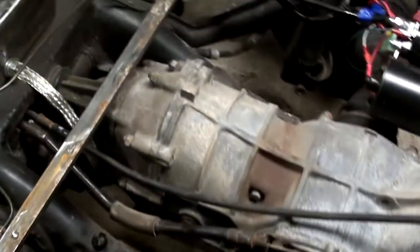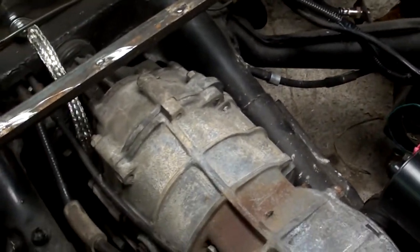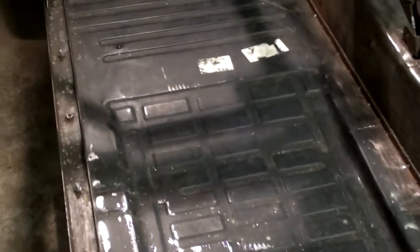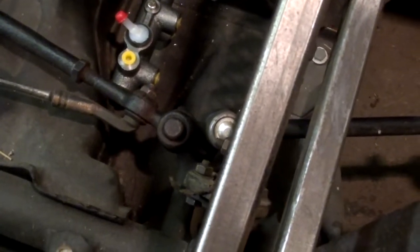Anyways, it's a slow process but you get the idea. I still have to do the passenger side rear wheel and the front. But once that's all done, I just need that main line and I could hook everything up. I do have to make a bracket, plumb in the brake fluid reservoir, put the pedal cluster back in, and then I should have brakes.